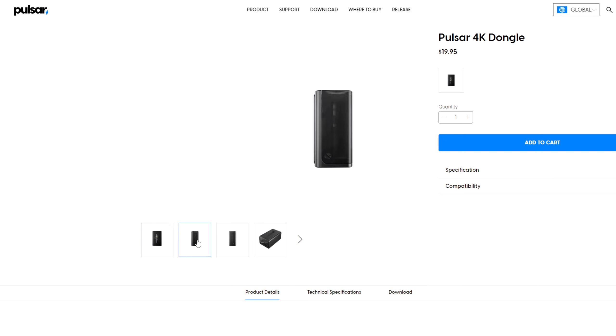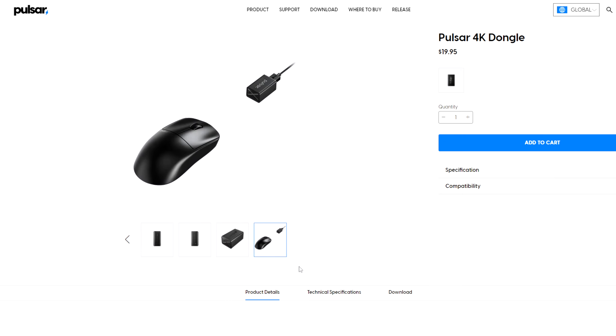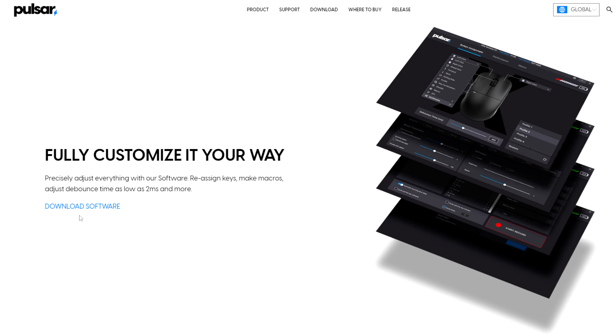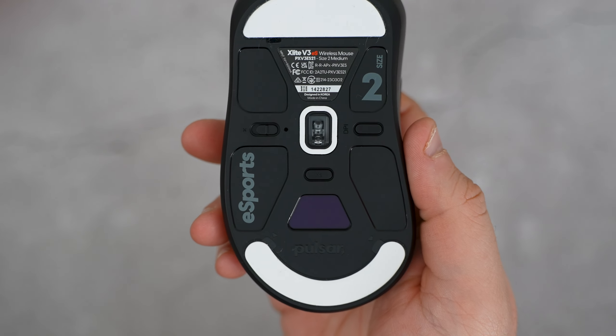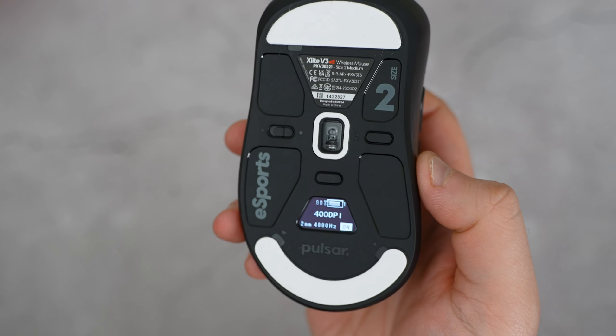Both mice can deliver up to 4K polling wireless, but you would still have to purchase a separate 4K dongle to pair with the regular X-Lite V3, as well as use the official Pulsar software to control those functions on the standard V3. The biggest upgrade on the ES is that no software is needed — it's completely driverless.